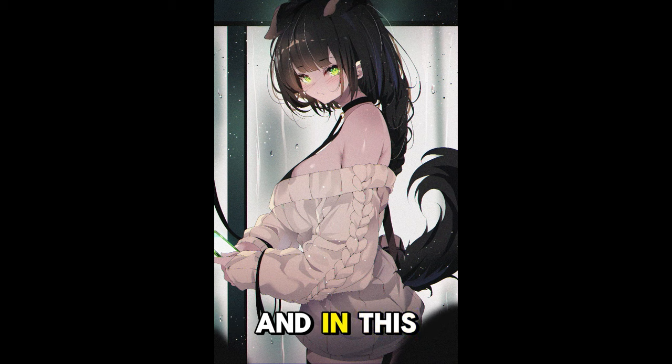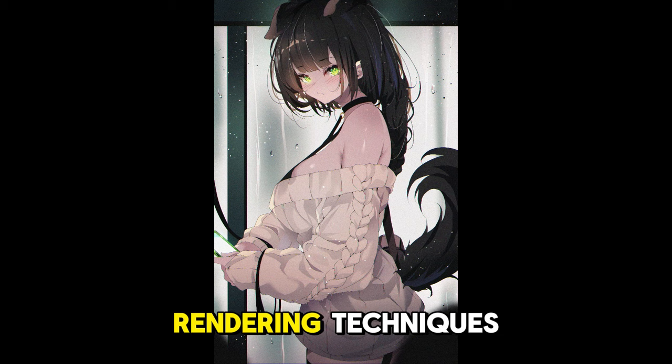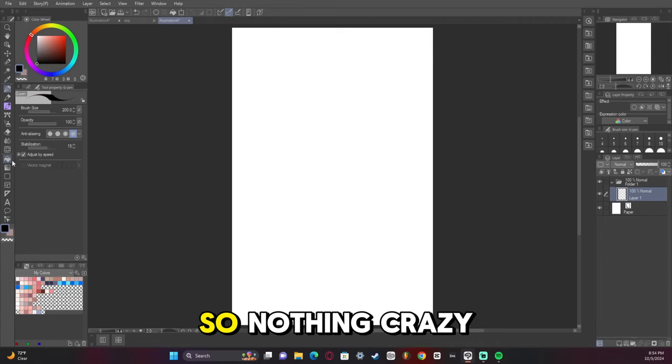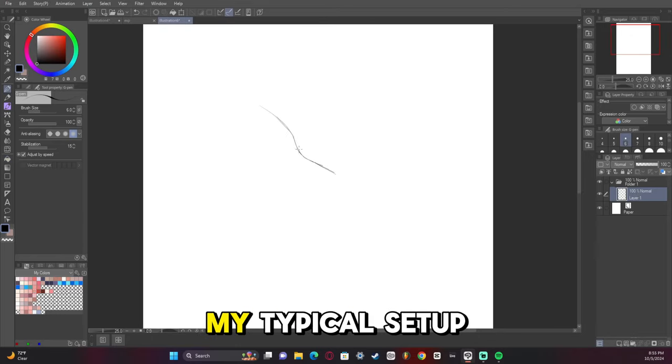Hey guys, I'm the one you lost, and in this video I'm going to show you my new rendering techniques I learned, using my OC Lulu as an example. Nothing crazy here — I'm just doing my typical setup.